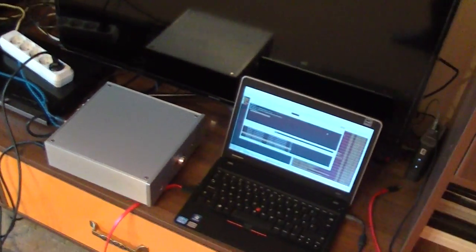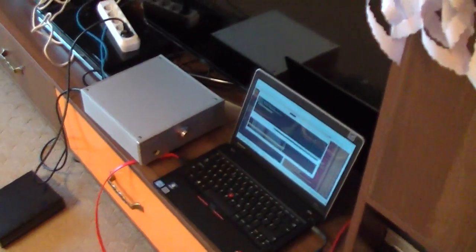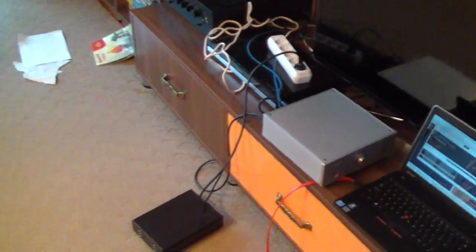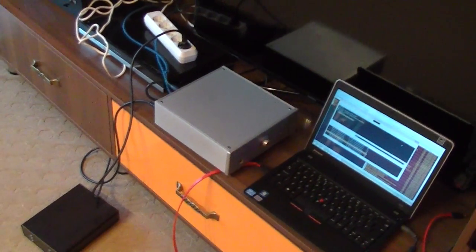My conclusion is that the electrical noise filter in this amplifier is not so good. I will make a demonstration right now.